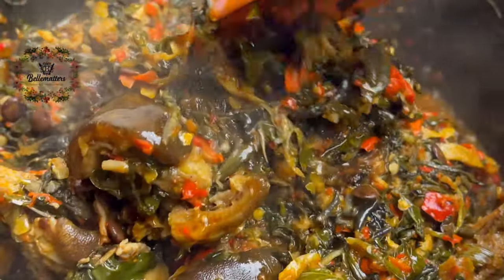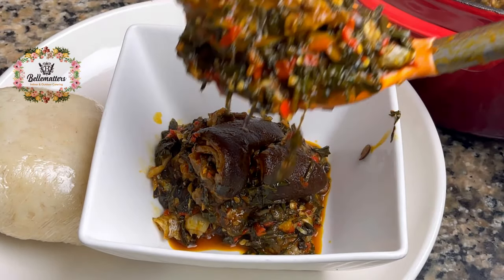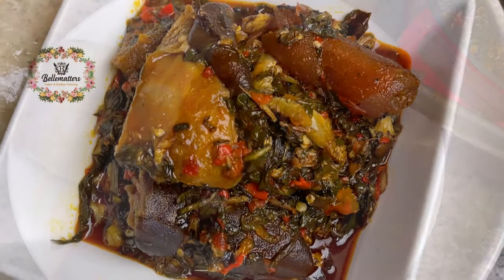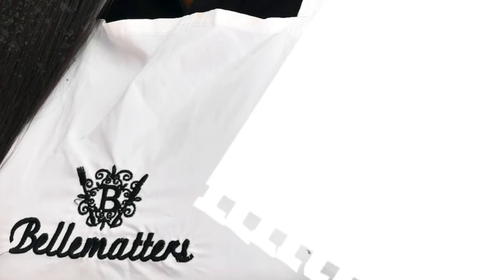I served this with fluffy semo, but you can also enjoy this soup with rice, yam, or whatever you like. This meal is purely exceptional — let us know when you try this recipe, and have a lovely day.